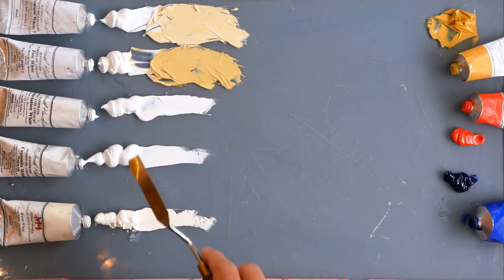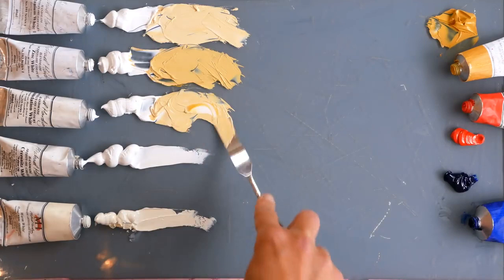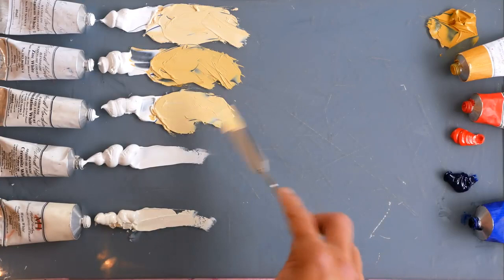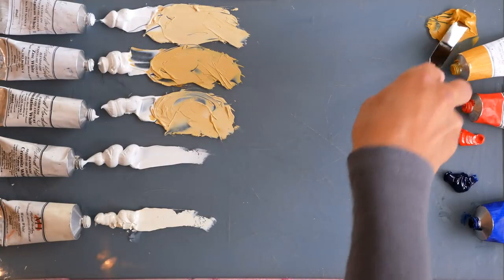The foundation white contains some lead white and some titanium, so this will be interesting to see how different it is from the titanium itself. It feels very similar but perhaps slightly warmer. The titanium has a blue note to it because it's so cold, and this just feels - I don't know if it's coming out on the camera - but it feels a little bit warmer. Only a little; it's quite a subtle difference. Even with a bit more yellow, there's not a massive difference between those two.